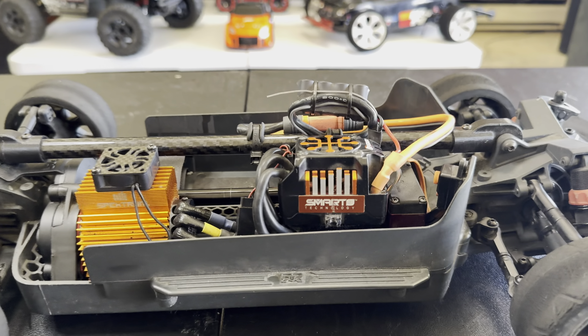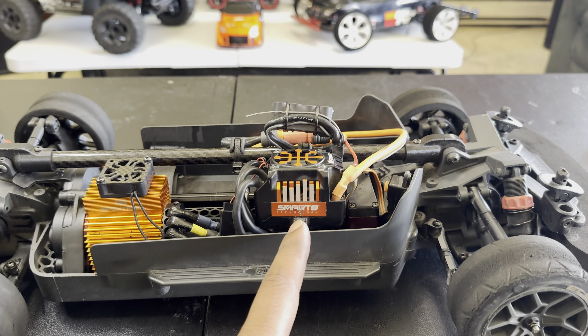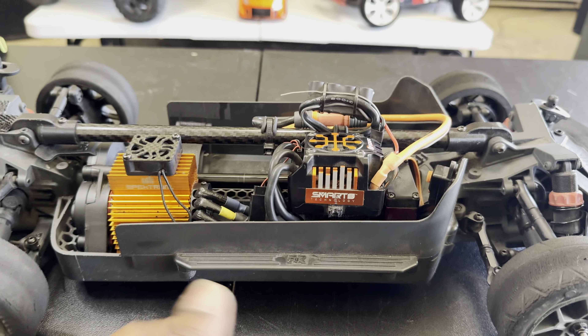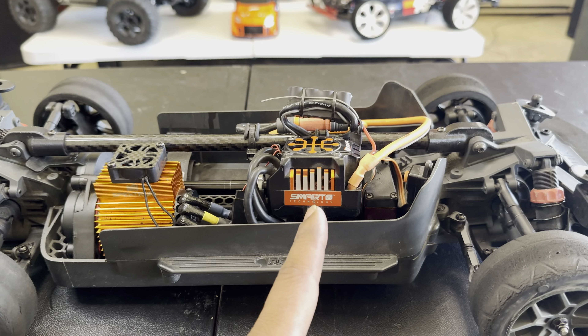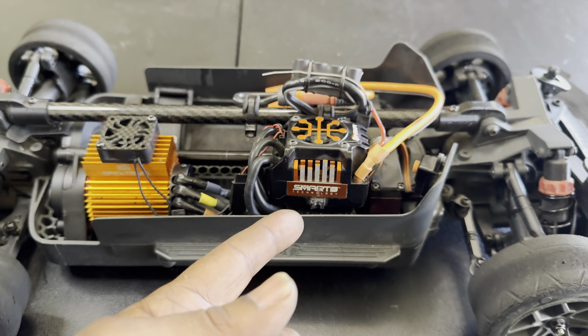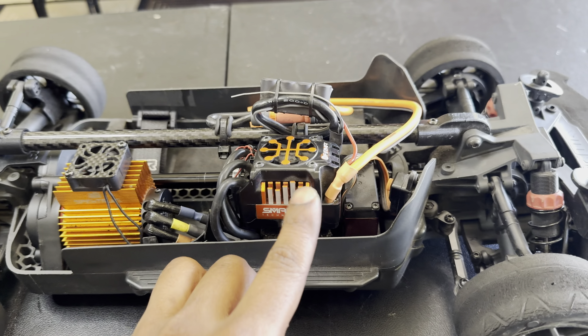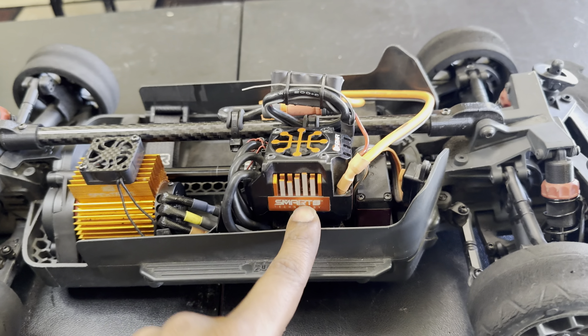The first thing you're going to notice is that huge ESC. That is a Spektrum Firma 150 amp ESC — that is not the one that came in this car. What came in this car was a Spektrum Firma 100 amp ESC, which is a lot smaller than this one. I ended up making it work up there — it's bolted down to the top of the receiver box and I got some Velcro down there, so it's not going anywhere.